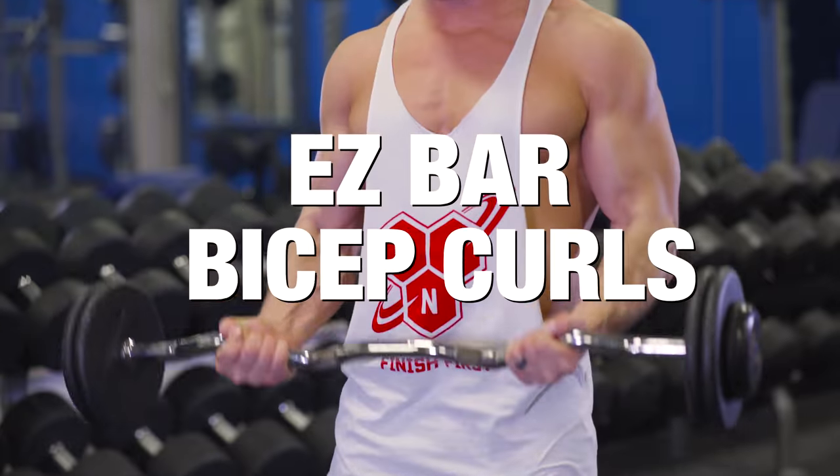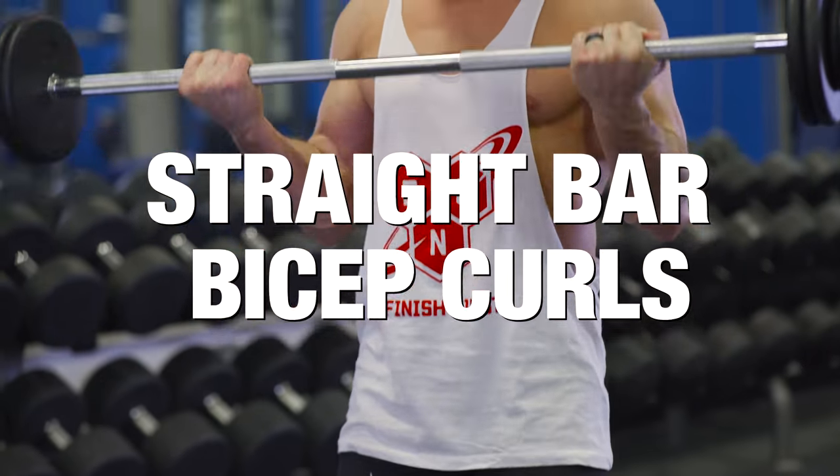Hey, what's up, Muscle and Strength. I'm Scott Herman, Team BSN, and today we're going to talk about which is the superior exercise: EZ bar bicep curls or straight bar bicep curls.